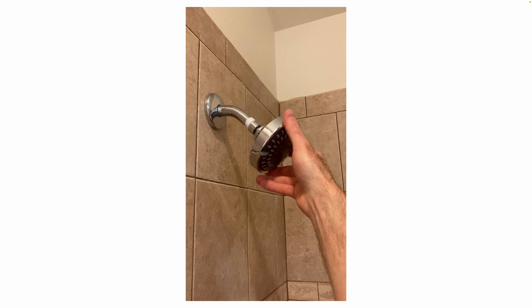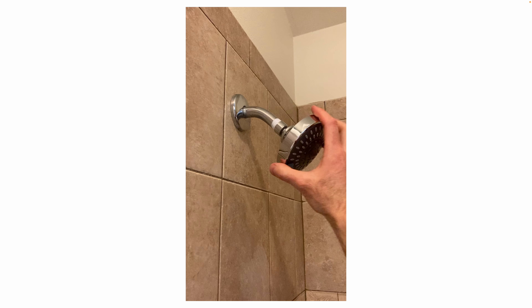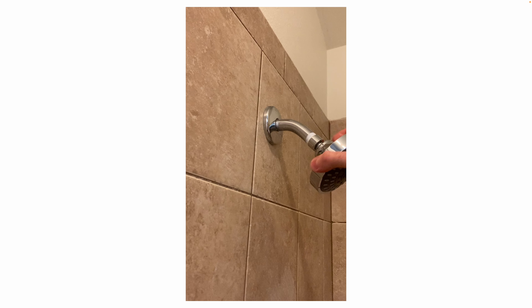Here we are installing the new shower head. You can see the new Teflon tape on the pipe threads.